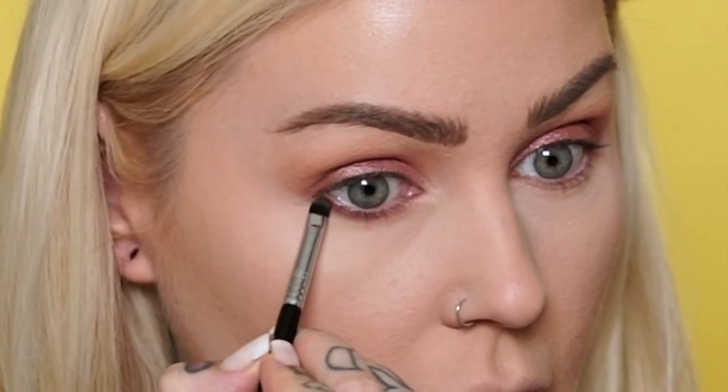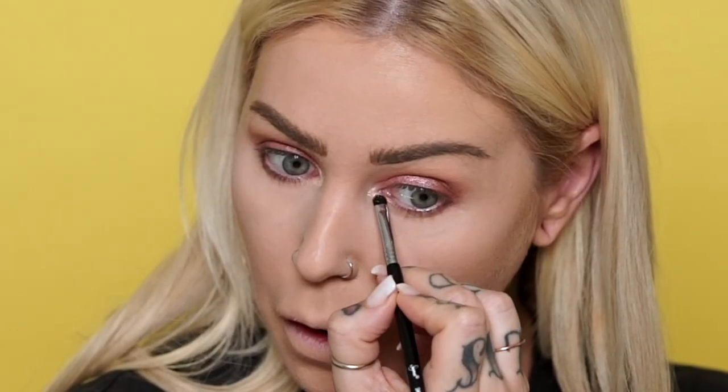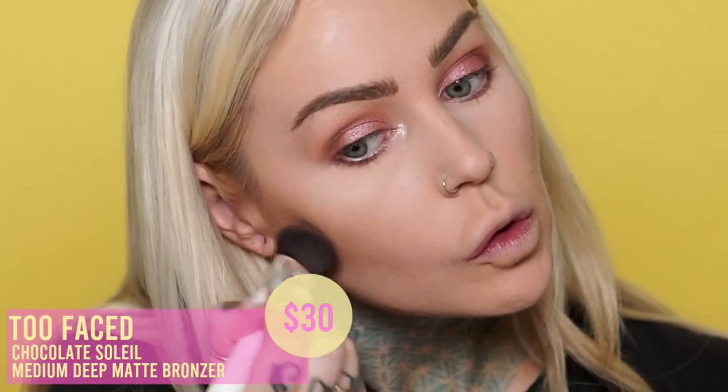I did my brows and foundation and all that. Now I'm going to go into Reps and then the highlight shade called Flex. You can put this on your face when you go to the gym to look like you're sweating when you're not! I'm going to contour with the Too Faced Chocolate Soleil Medium Deep Matte Bronzer. The highlight Flex is a champagne, kind of mauvy shade — I was worried it might look chunky, but it doesn't. There's the highlight on the brow bone and I'm stoked it's not disappointing.